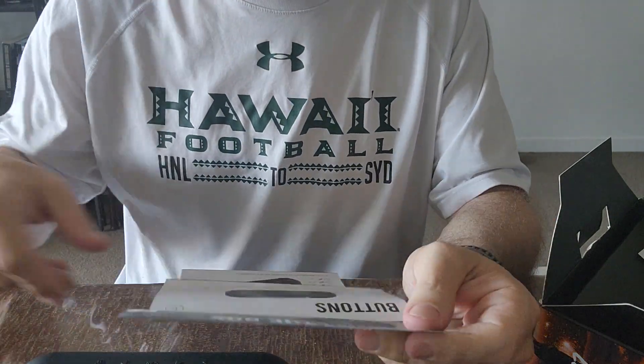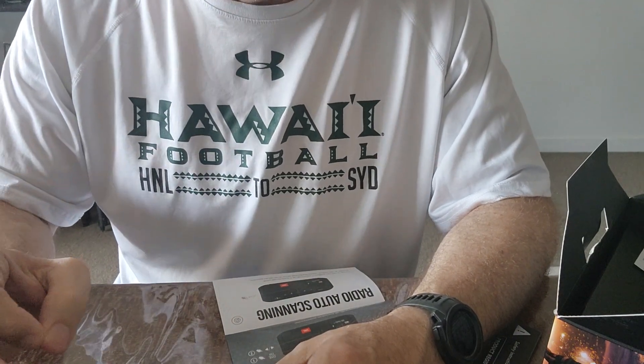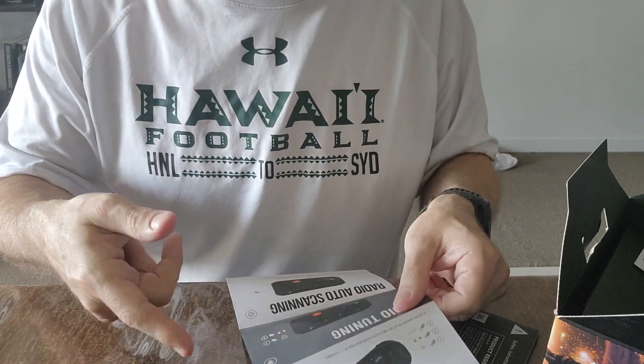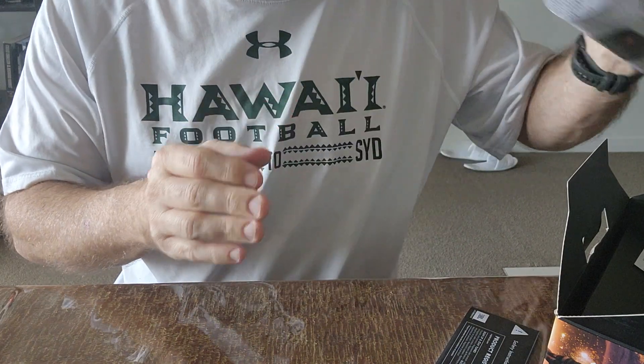So let's have a look here for a second. So we've just chosen English, and notice on startup it's got that JBL sound when you start the device up. I've got JBL headphones as well.